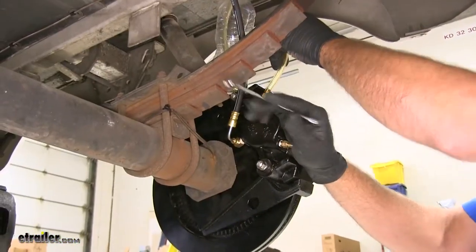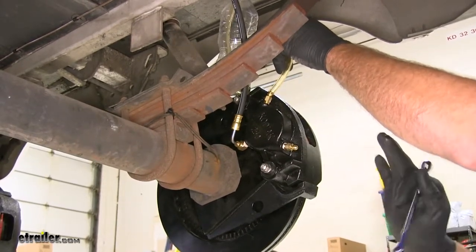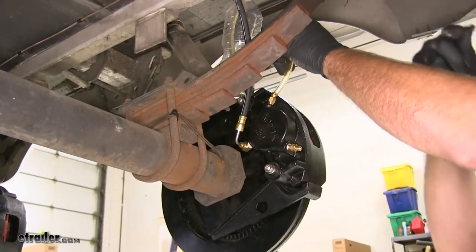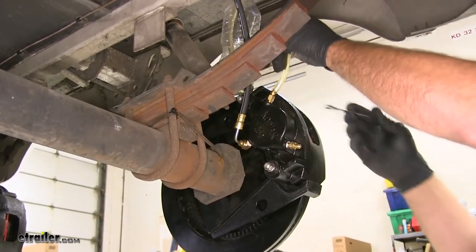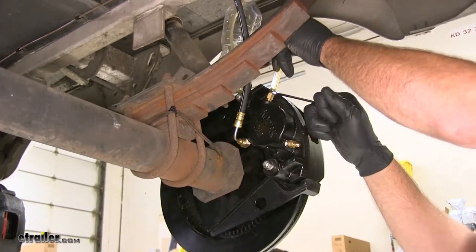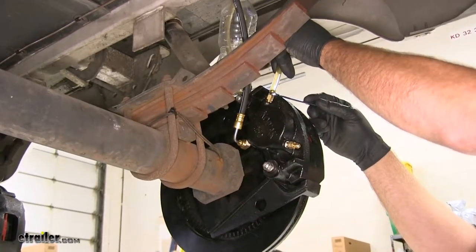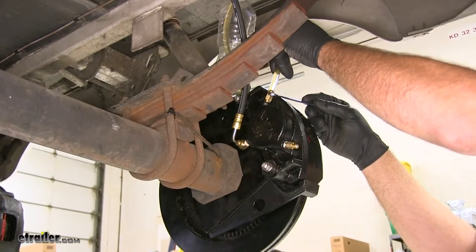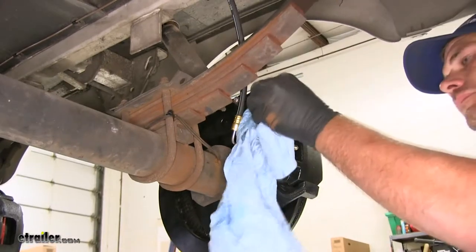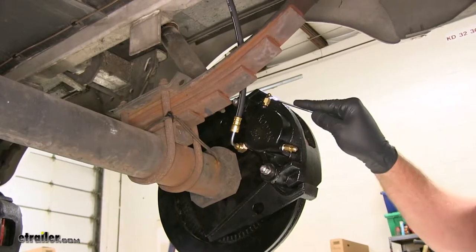Once the actuator is bled, repeat that process for the brake caliper furthest from the unit. In our case, go in this order: passenger rear, passenger front, driver rear, driver front — always working closer to the actuator. Continue bleeding each caliper in sequence until all air is purged.